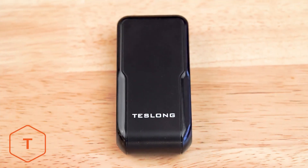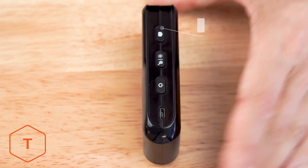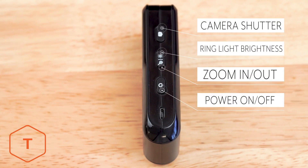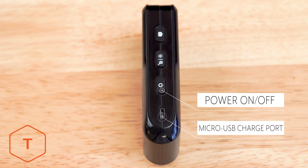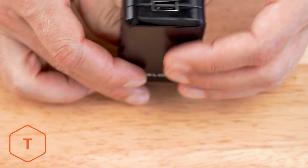We'll start off by going over the Wi-Fi transmitter. Most of the controls can be found on the left-hand side. The top button on the left side is the camera shutter. The middle button is the light control, and if you perform a long press on that button, your view will zoom in or out. The bottom button turns the power on or off with a long press. There's also a micro-USB port to recharge the battery below that.